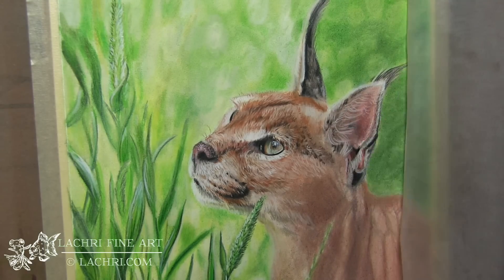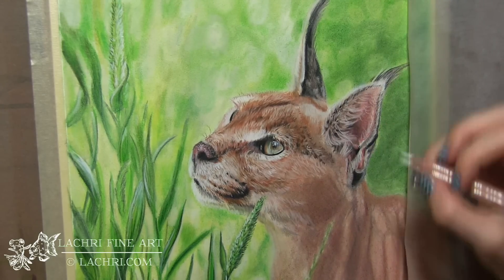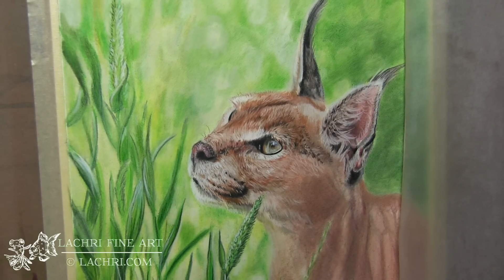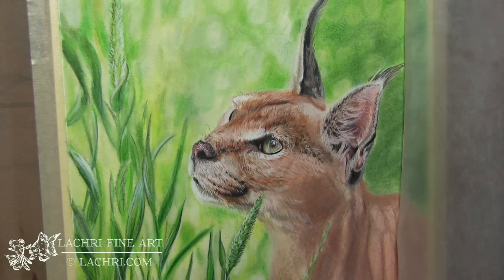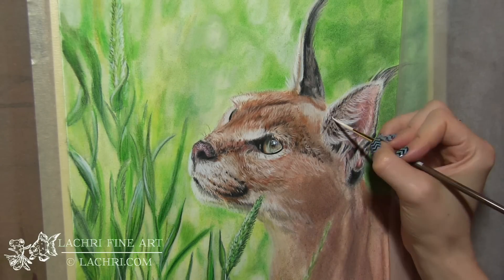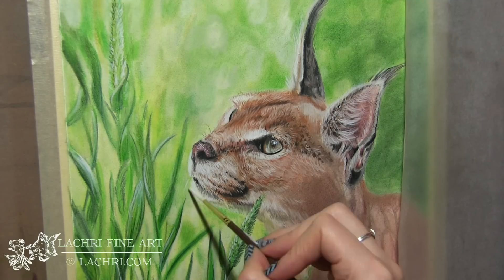Moving on to this ear — I'm taking my Luminance to get the little fur clumps. I want the fur in here to be actual clumps, not a million individual strands going every which direction; I want them grouped together in tufts. I've also got dots of black and brown for fur that is angled at the viewer — pointing at you — so you're just seeing the little shadow in between, giving you those tiny dots both at the corner near the eye and within the ear.